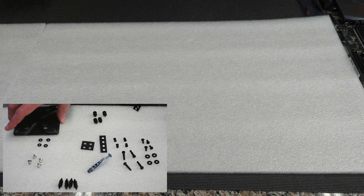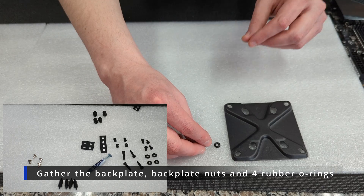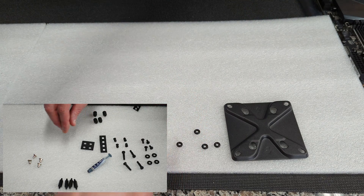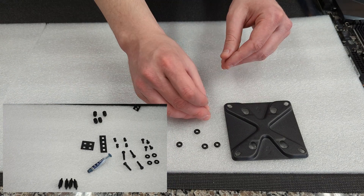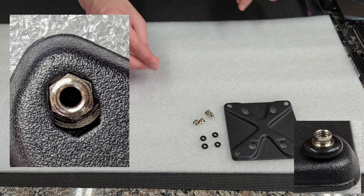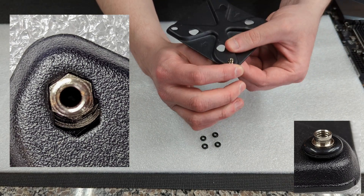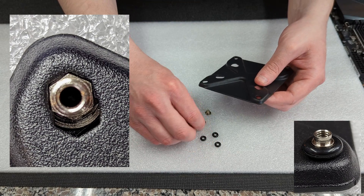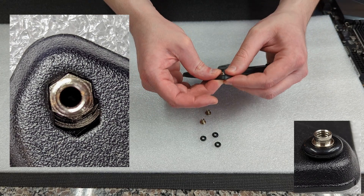Now we're going to get ready to prepare our back plate. We're going to grab our back plate as well as the four nuts and four rubber O-rings that go with it. We're going to take the four nuts and put them through the back of the back plate. We're going to put them in the corner, slid all the way to the corner of the groove, and then take our rubber O-rings and put all four of them into each of the corners.